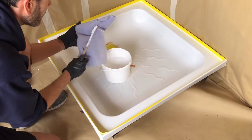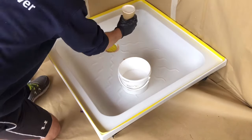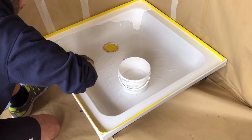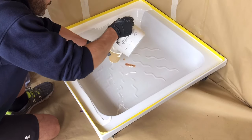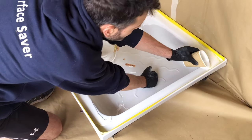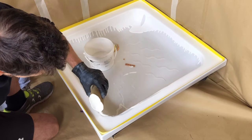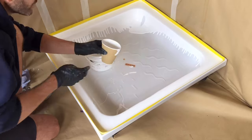Now it's time to start resurfacing. Take the mixing stick out of the tub and discard it. With a full cup, start in each corner, pour a thick layer, and allow the material to run into the corners and down. Pour another full cup, moving from that corner to another corner and all the way around. The aim is to get the material on nice and thick with no bald spots.